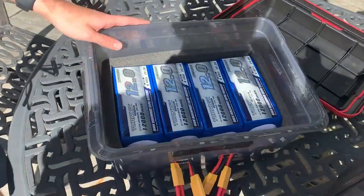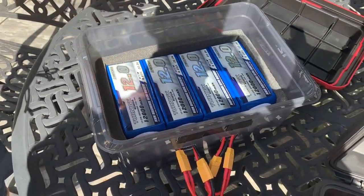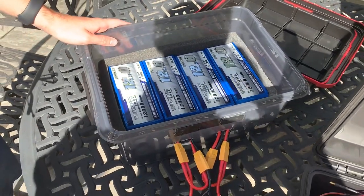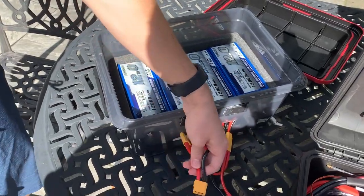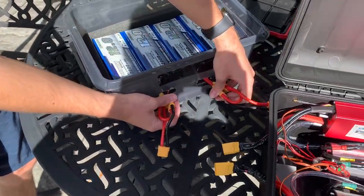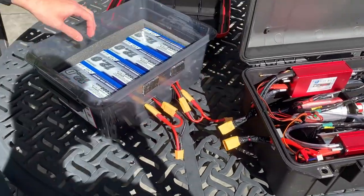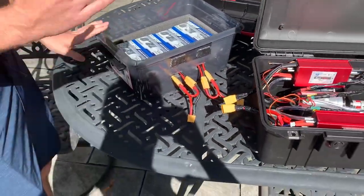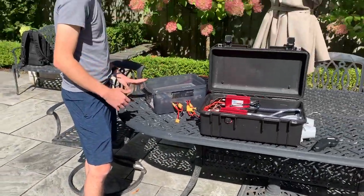The last thing is the batteries — four 12-amp-hour, 6-cell Turnigy batteries. I'm going to run 2 in series for each motor, so around 50 volts at full charge, 12 amp-hours. Running the motors at full load, that's about 8 minutes of run time calculated, though I haven't tested that yet.